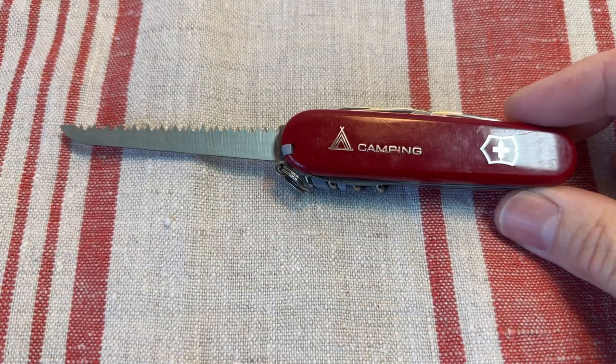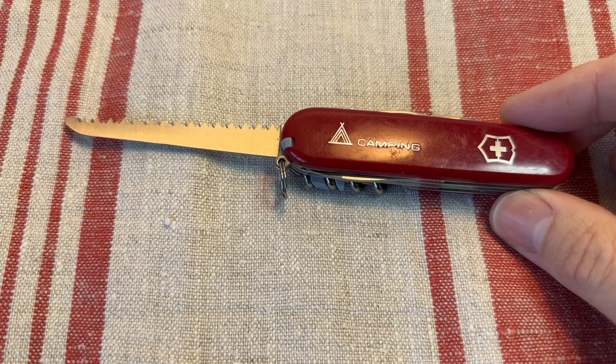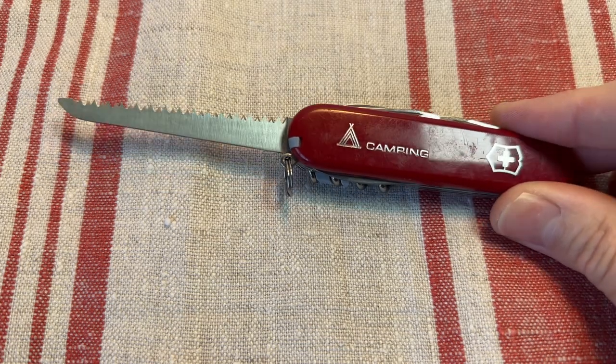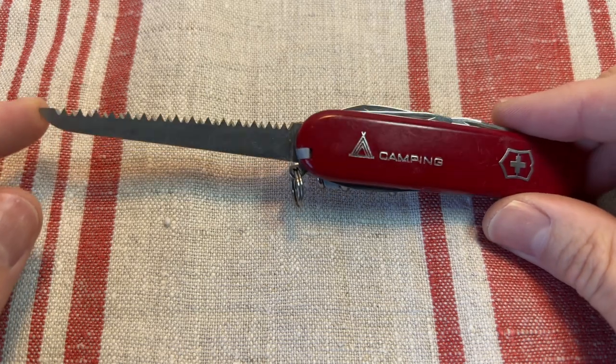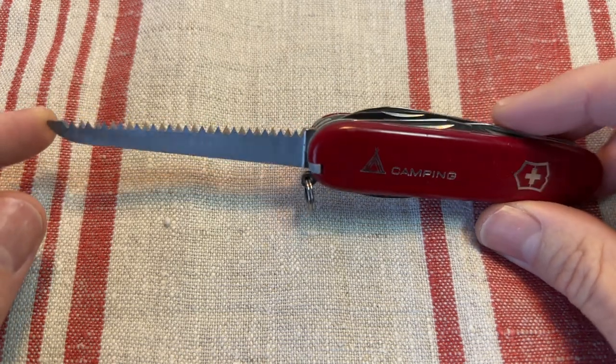It's your basic Spartan — the classic Victorinox Spartan. But then with it being a Camper, you get the addition of the really excellent, for its size, Victorinox wood saw.